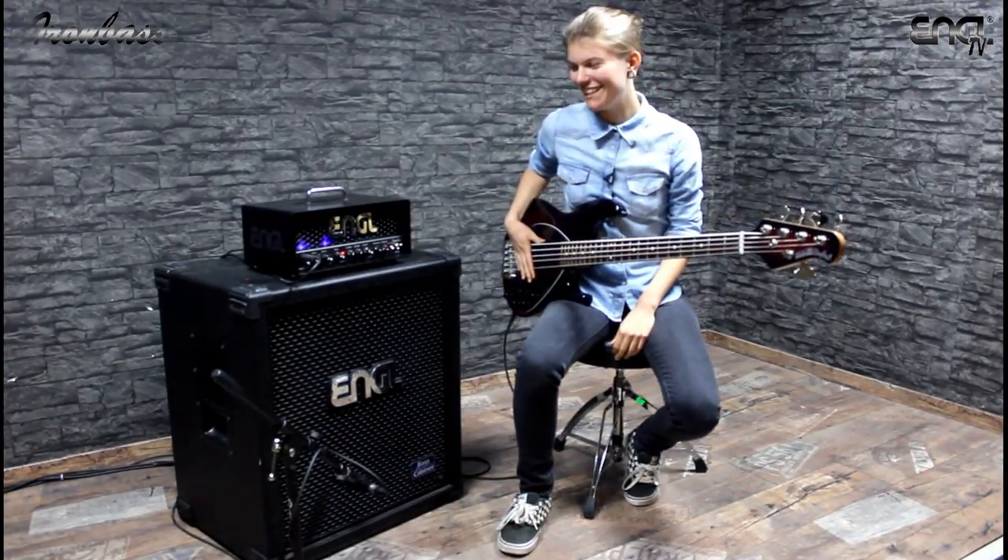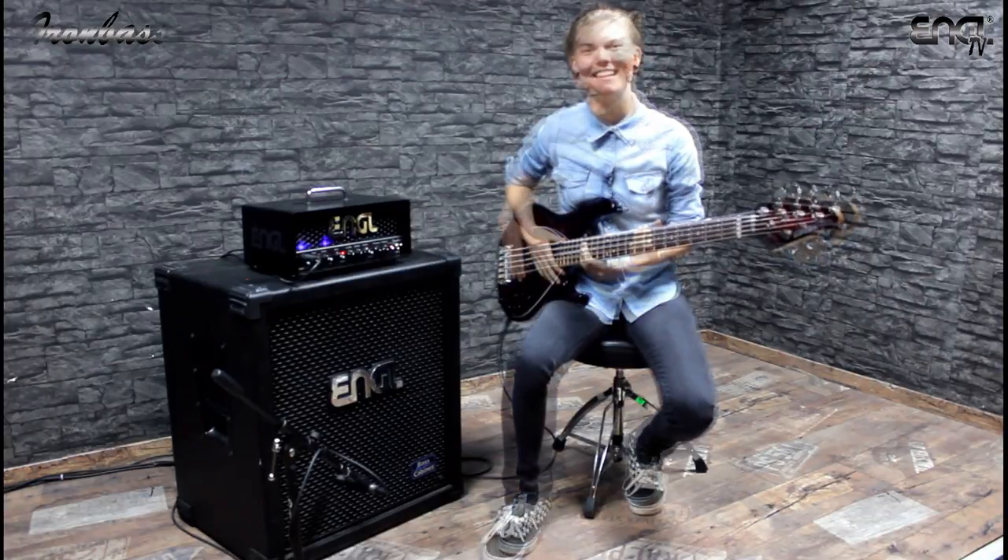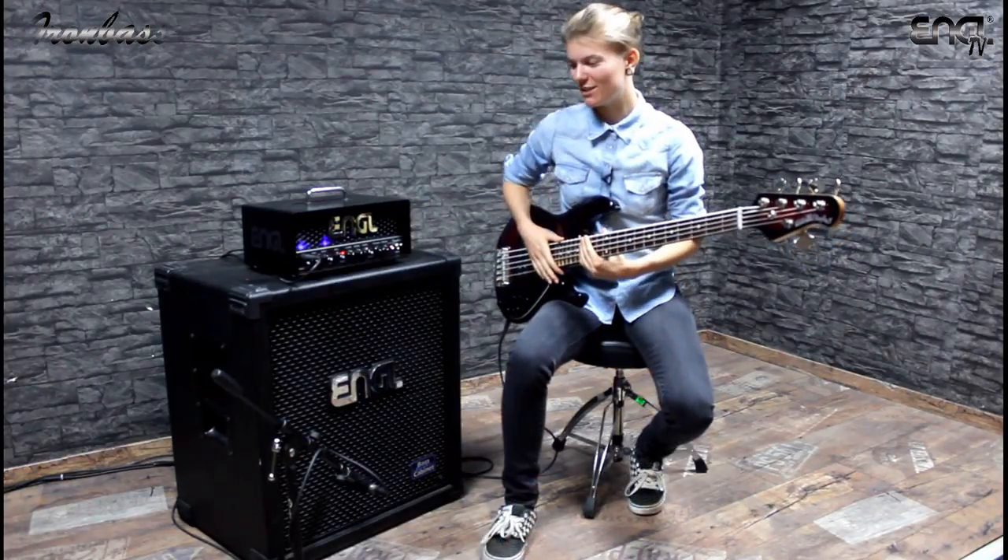There's a lot of bass going on here. I really like this feature. And now I'm going to combine it with the ultra bright function.